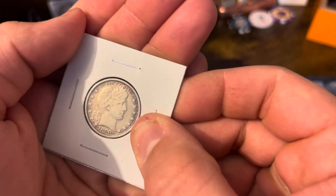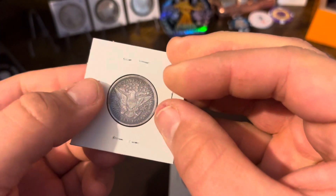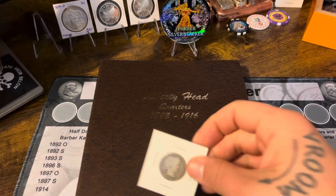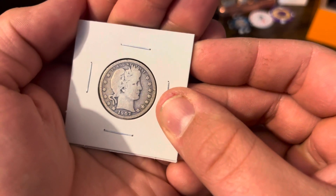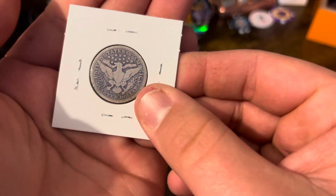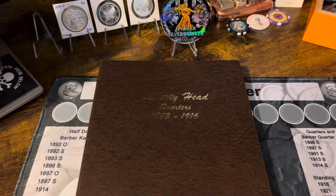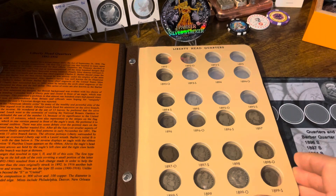These are the Barber Quarters I picked up. First is an 1899 — you can see pretty much all the letters in 'Liberty' on the headband. It's got some toning going on. It's a Philadelphia mint — very nice. And I picked up a 1907-S San Francisco. You can see the 'L' in Liberty, not much else, but I didn't think it was too bad.